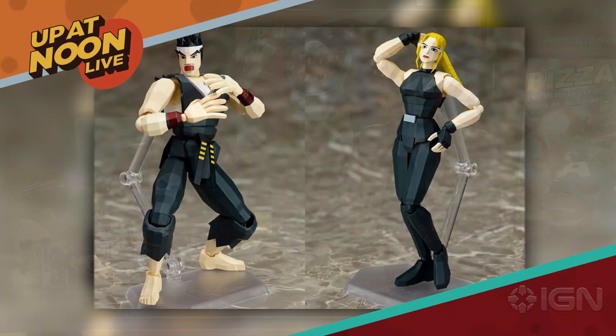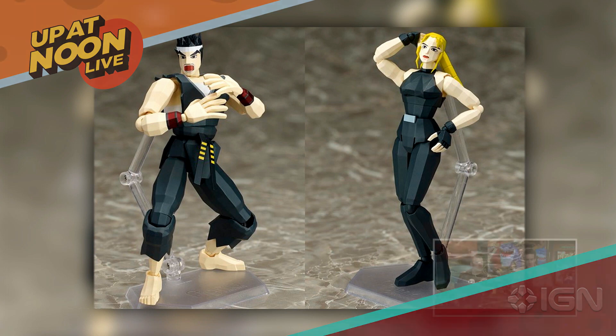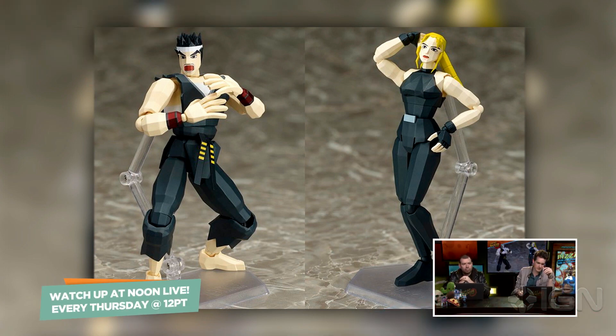This showed up. These are some really awesome Virtua Fighter toys based on the original Virtua Fighter. These are available for pre-order now. They're in Japan so they're going to cost like 40 bucks a pop or whatever.